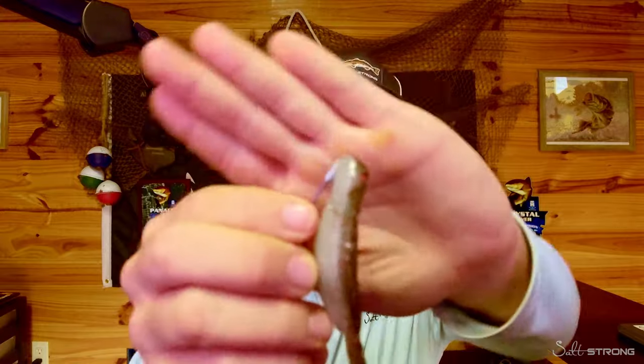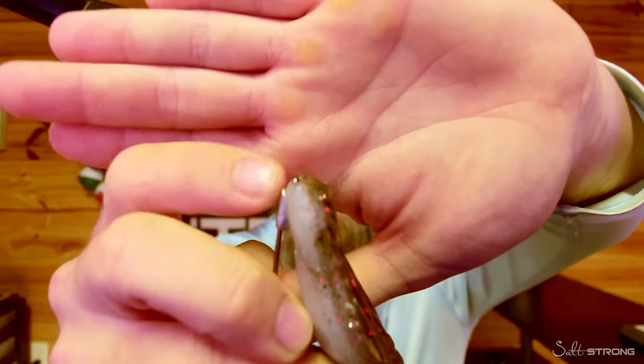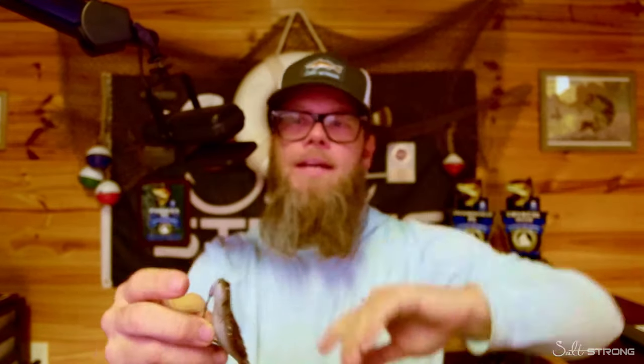Just to talk for a second about hook choice — I do like using the Chinlock Z from Z-Man or a Mustad grip pin, anything that's going to allow me to have hook placement on the bottom there with a nice hook. The reason I like to use the Mustad grip pin, the Chinlock Z, or the ZWG is because of those nose keeps right there at the front of that bait. There's a little piece that actually holds that bait secured right there — the nose of that bait will not slide down the hook. That's helpful especially when you go to catching a lot of fish, because on other Plastisol baits the bait would normally slide down, but that nose keep is especially helpful with the Z-Man style bait.